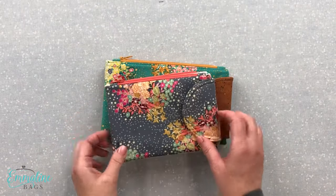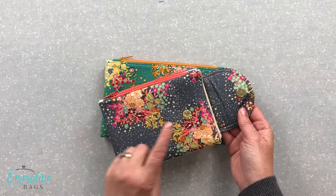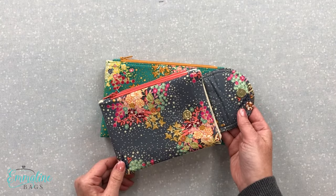Hey there, I'm Janelle from Emmeline and today I'm going to show you how I install these magnetic snaps into my wallets and bags.